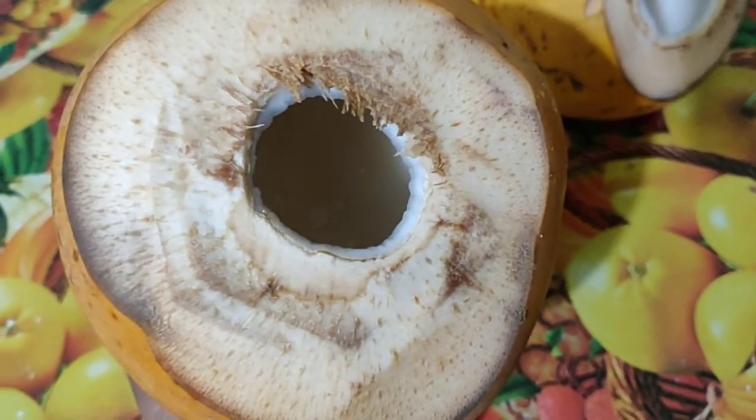I am going to add the 3rd new olive oil for this one. I am adding the 4th olive oil for this one. Tender coconut.